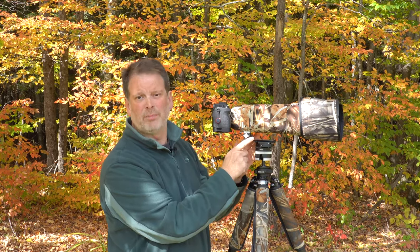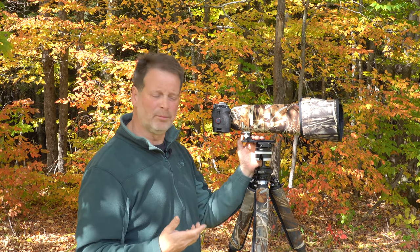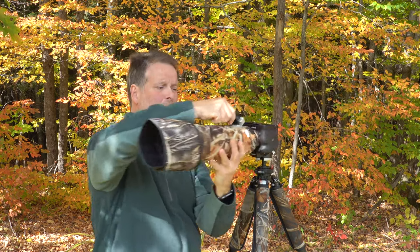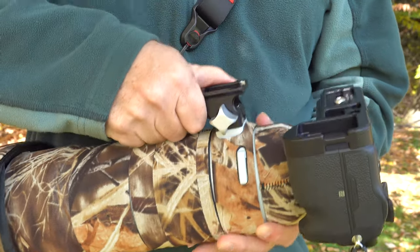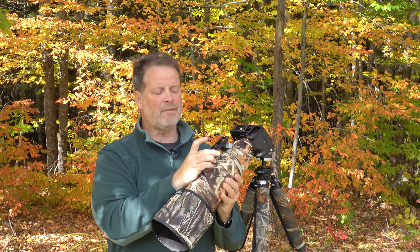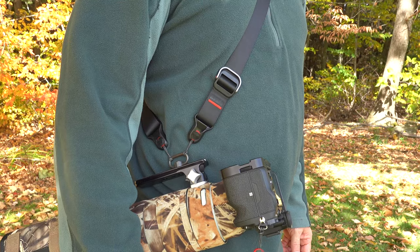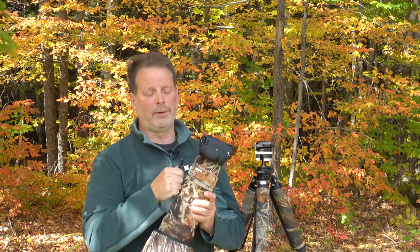First, it has a built-in Arca Swiss plate, so you don't have to add a plate to the bottom of the stock foot and risk it turning and becoming loose. Second, the plate itself is bigger, making it easier to hold and carry out in the field — I find it much more comfortable. And finally, it has a QD swivel release at the bottom, just like all Really Right Stuff plates, which allows me to very quickly and securely attach this lens using a sling strap, making it a lot easier to carry out in the field.